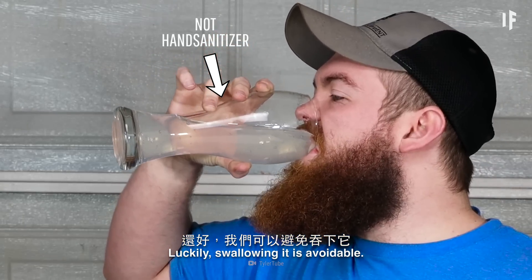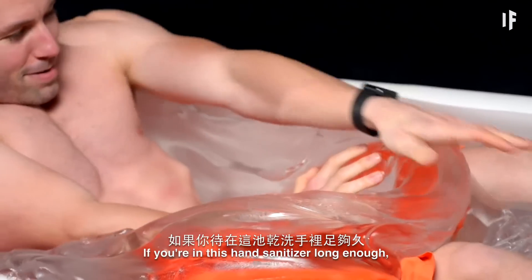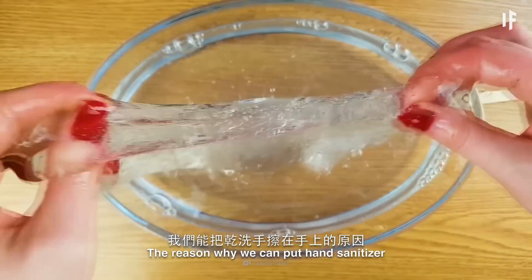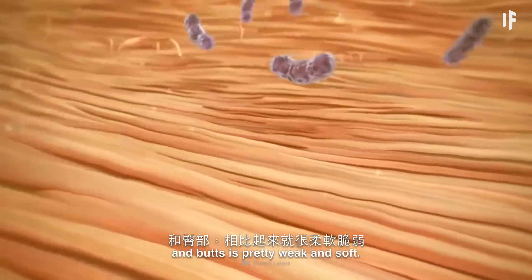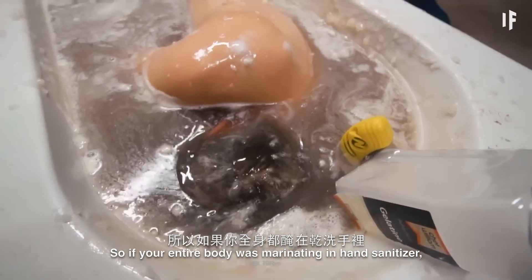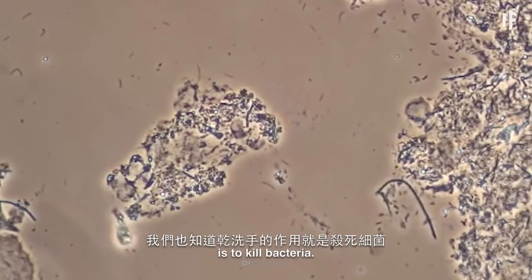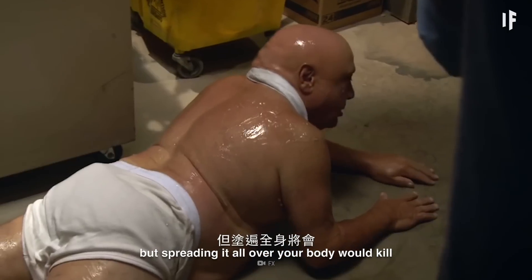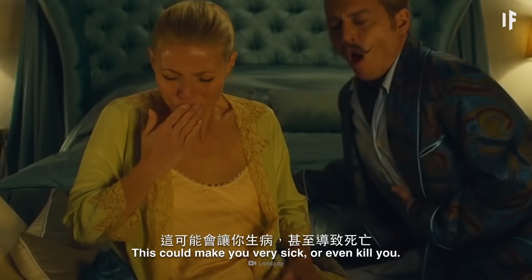Swallowing it is avoidable, but what isn't is the damage these chemicals would be doing to your skin while you were in there. If you were in hand sanitizer long enough, it could filter through your skin and get into your bloodstream. The reason why we can put hand sanitizer on our hands is that they have tougher skin than other parts of our body. The skin on places like our faces and butts is pretty weak and soft, so if your entire body was marinating in hand sanitizer, it could lead to alcohol poisoning. And we know that hand sanitizer's purpose is to kill bacteria, but it gets rid of both the bad and good germs. Having small doses on your hands is okay, but spreading it all over your body would kill a lot of the good bacteria you have on your skin, which could make you very sick or even kill you.